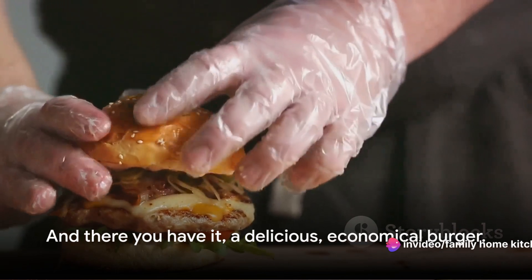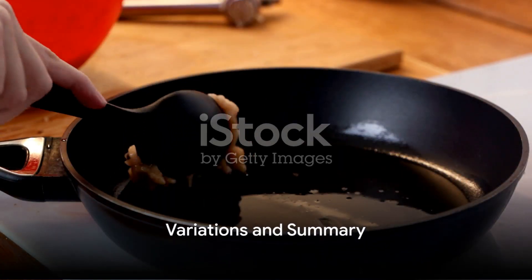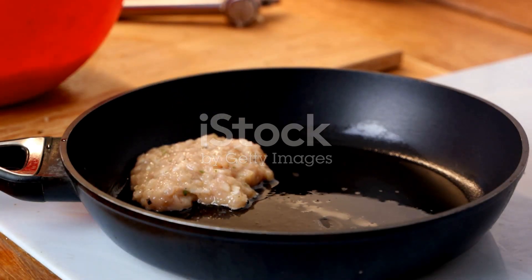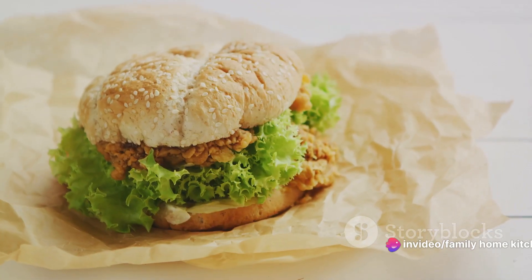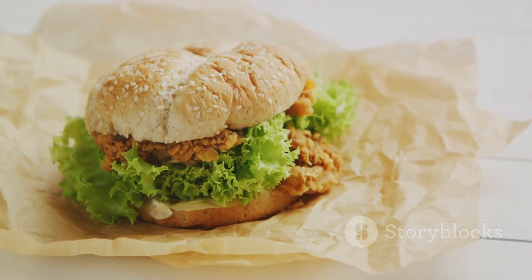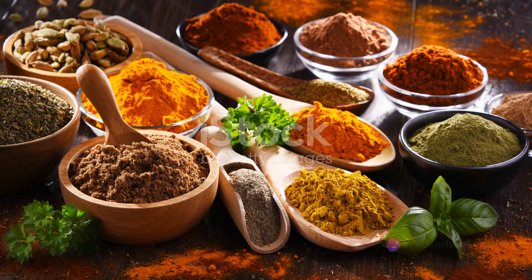And there you have it, a delicious economical burger! Remember, recipes are not set in stone. Feel free to add your personal touch. You've seen how we can make a great economical burger with minced beef, but don't feel limited to just that. You could easily swap the beef for minced chicken for a lighter, different flavor. Just keep in mind, chicken cooks a bit quicker than beef, so adjust your cooking time accordingly.